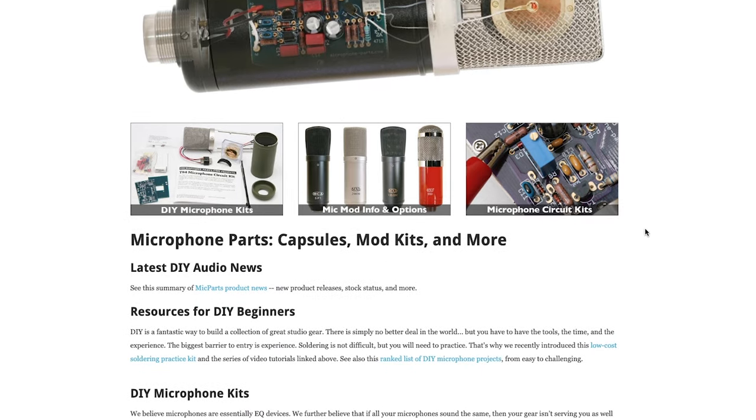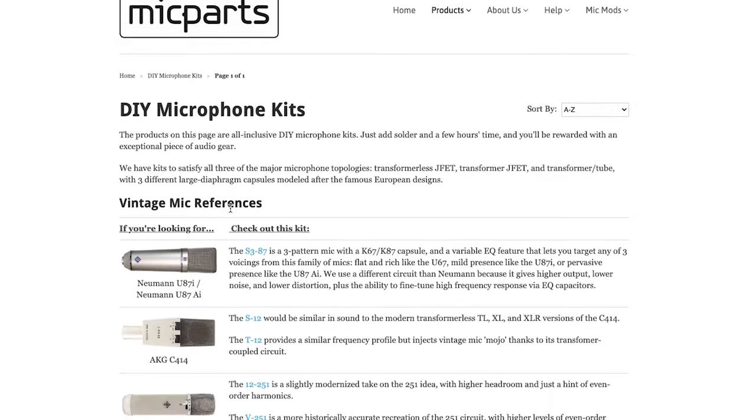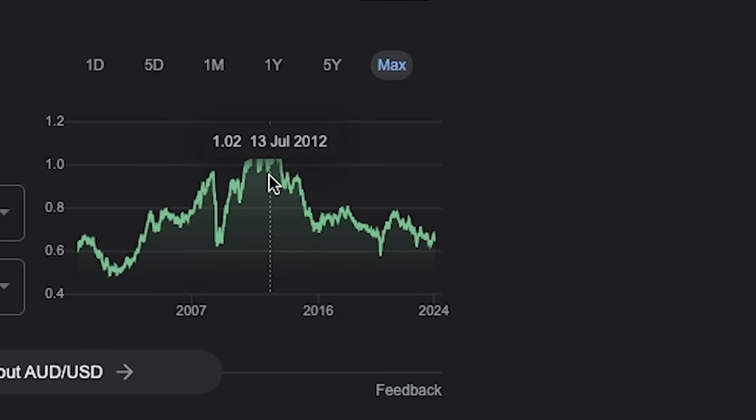I started researching and found a company called micparts.com, which offered a range of microphones you could build yourself. At the time, the Aussie dollar was above the value of the US dollar, so it was a really cheap prospect to buy a DIY kit that was a high quality clone with the sound characteristics of a really high quality microphone. As a uni student without much money, the DIY option really suited my needs.